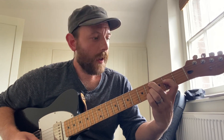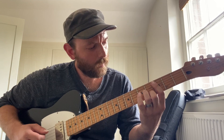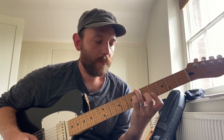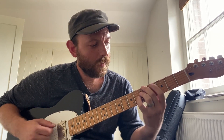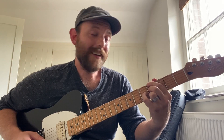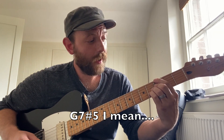C sharp minor 9, C minor 11, B13, A flat over B flat, A7 flat 5, A flat 7, G flat 7 sharp 5.